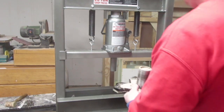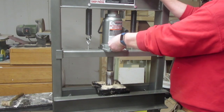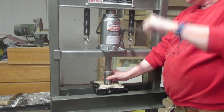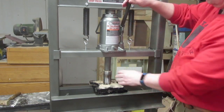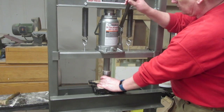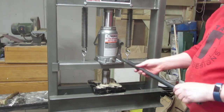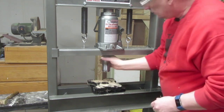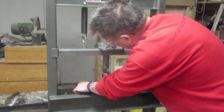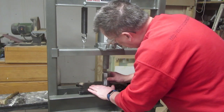I take the whole thing over to the press, and all you have to do is crank down on it and it squishes the sawdust. The natural lignin — it's a chemical in the wood — is a natural glue that gets activated under pressure and holds the sawdust together in a little pellet. After it's compressed, I set it on these plates so just the edge of the pipe rests on the little round cutouts, and then I can push the plug out.